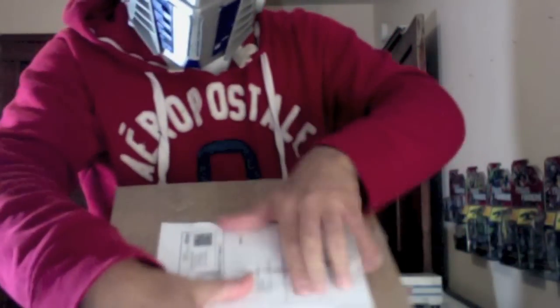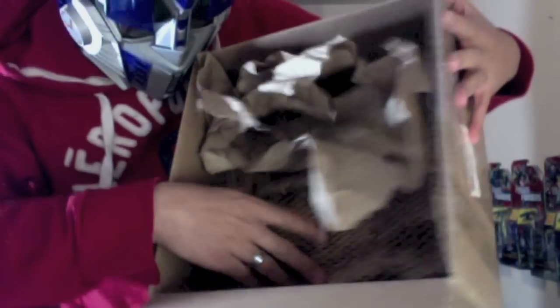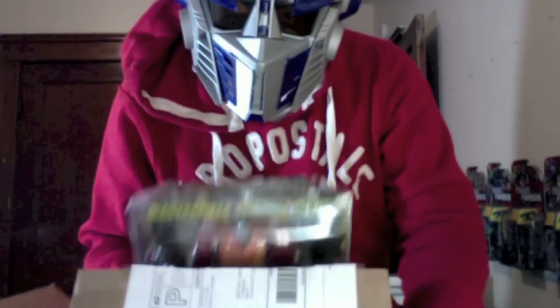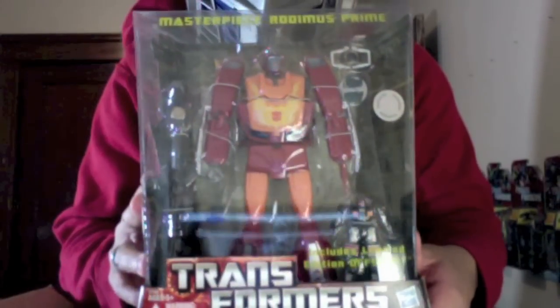And one more box for today. It says Captured Prey — Fragile. Oh, look at this! I like this. Gorilla camouflage packing stuff. All right guys, ready? Boom. Masterpiece Rodimus Prime!